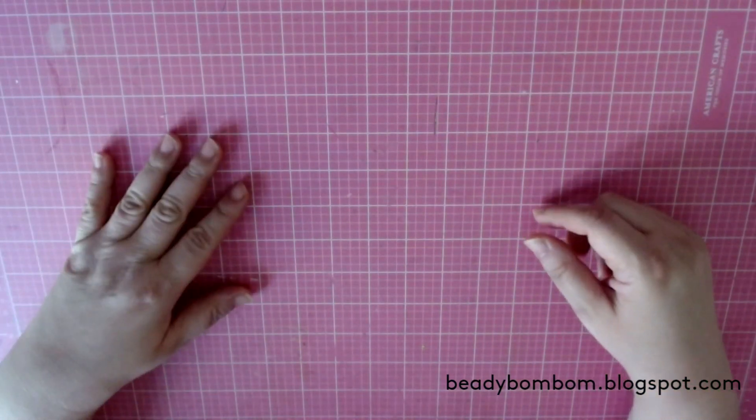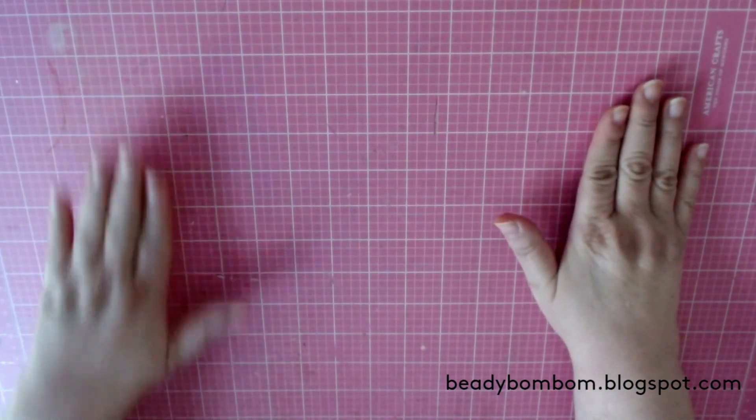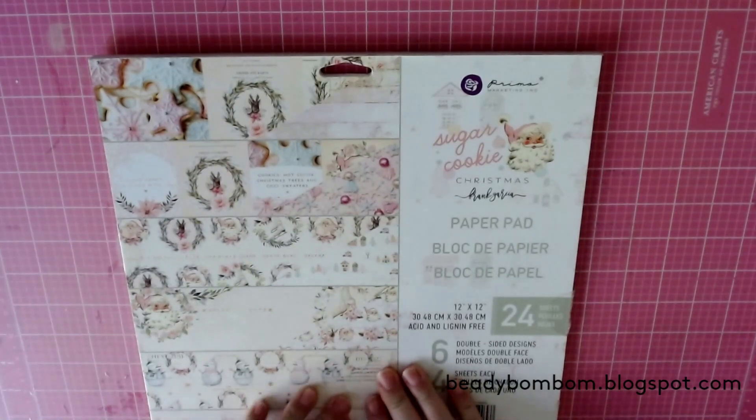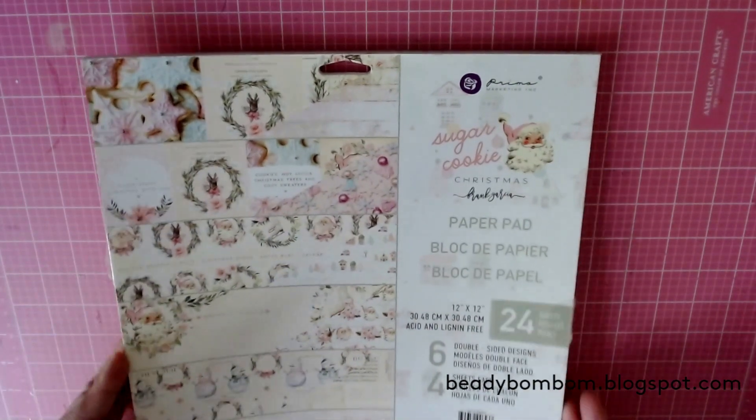Hi everyone, welcome to my channel. I hope you guys are doing great. Today I have a project share for you all. I made something using this paper pad - it's my last project that I will be sharing using the Sugar Cookie paper pad. I just love this paper pad, I had so much fun creating with it.